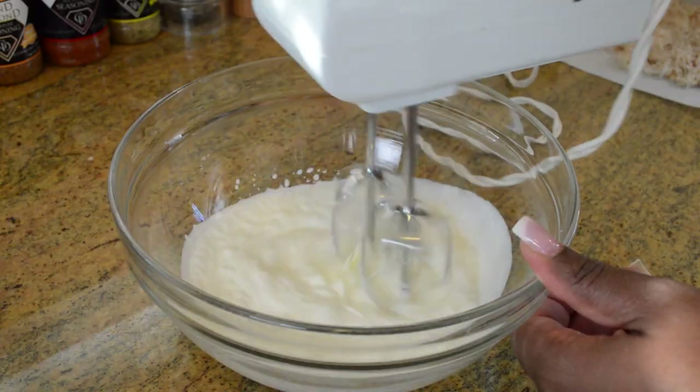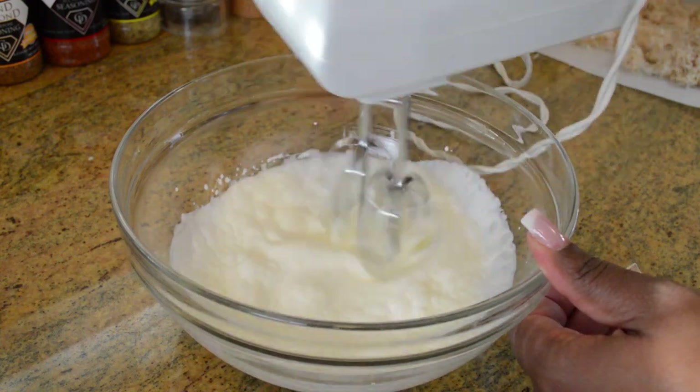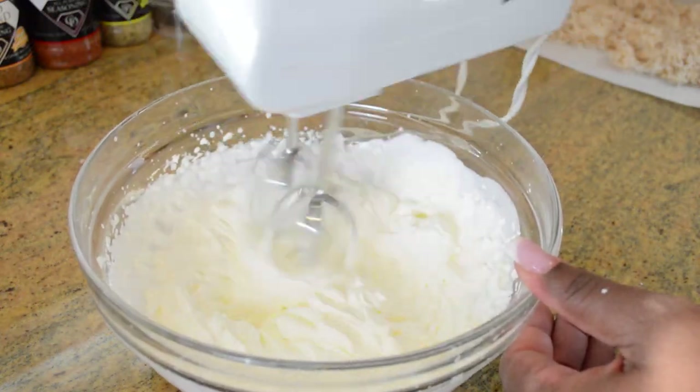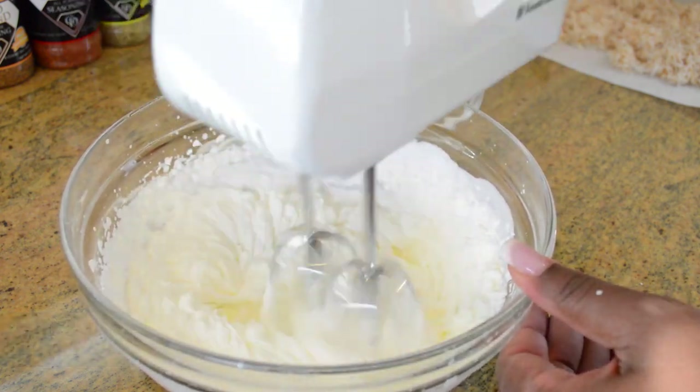Now I'm going to take the time to whip up my heavy cream to soft peaks, because we're gonna add this to the filling. This is the part that's gonna make the filling nice and light. We won't need to add any sugar to the whipped cream because everything else going into it is already sweetened.